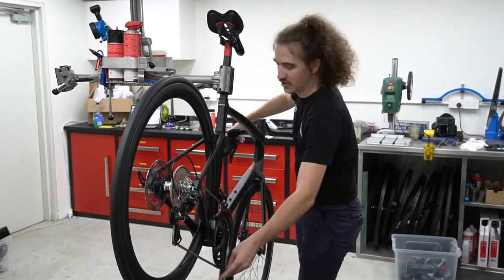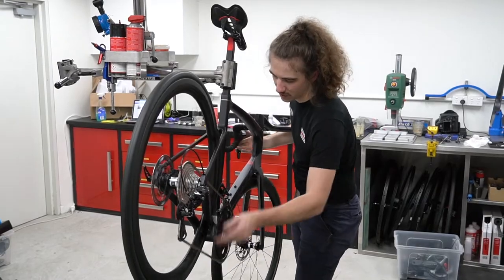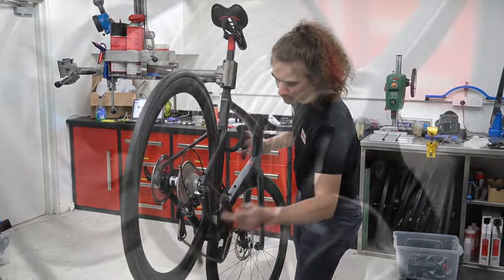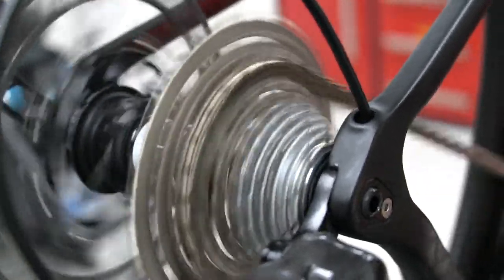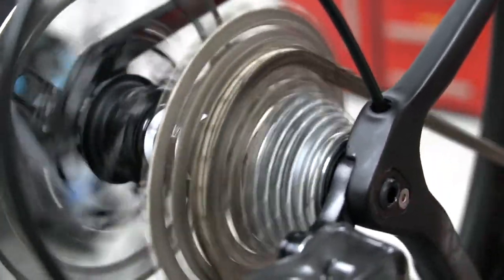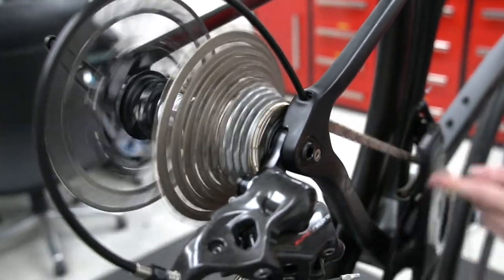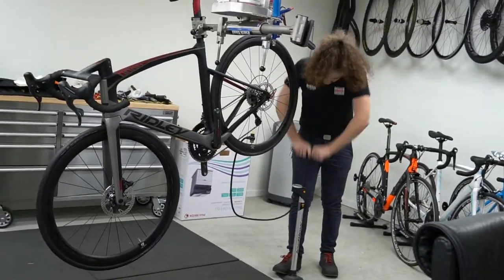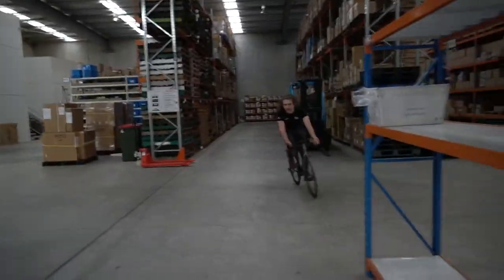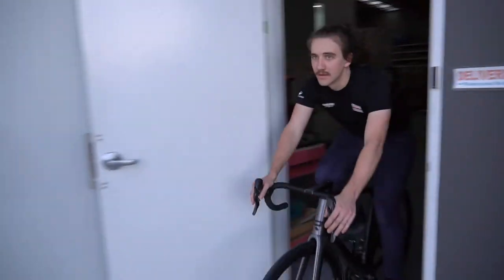Pretty much there. Got a lot of gears. So this is it — Josh has built the bike and now he is test riding it.